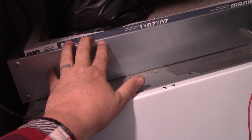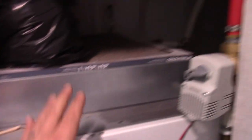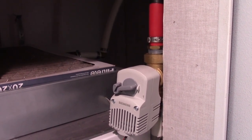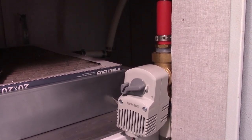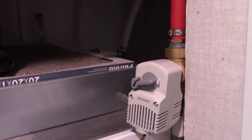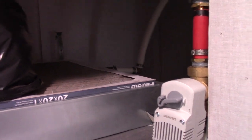This right here is the water-to-air heat exchanger — basically a glorified radiator, just like in your vehicle. This here is a bypass valve. This bypass valve is turned on and off by the thermostat. Whenever the thermostat calls for heat, this turns all the way on, allowing water to flow through the water-to-air heat exchanger.